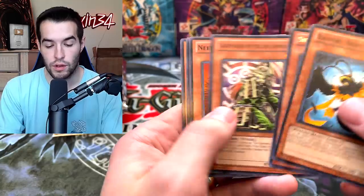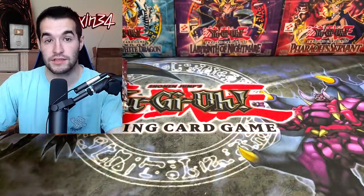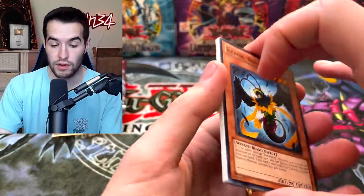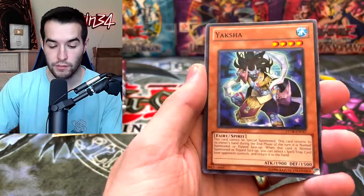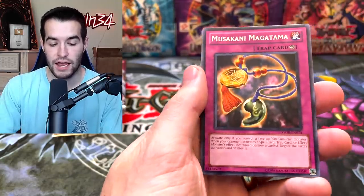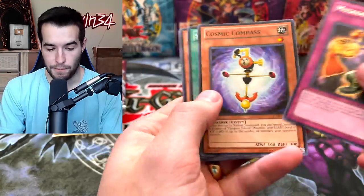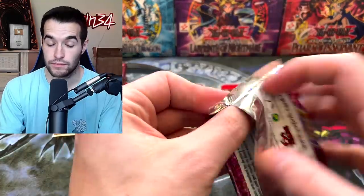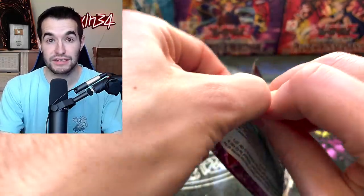Blackwing Bristow. Blackwing Yaksha, Karikuri Ninja, Vylon Matter, and Musakani Magatama. Cosmic Compass. This is one of the worst special editions I've ever opened, by the way. This is just bad luck. When you have no ratios and it's exciting, sometimes you get the bad side of it — that's just how it works.